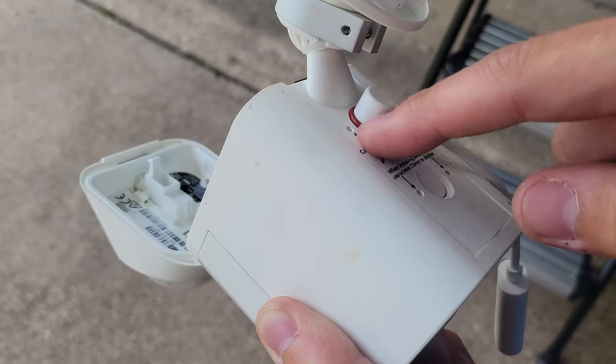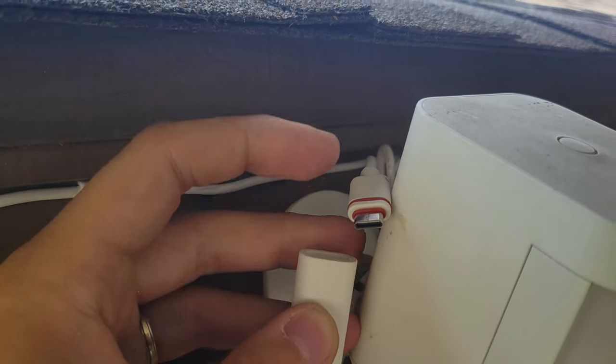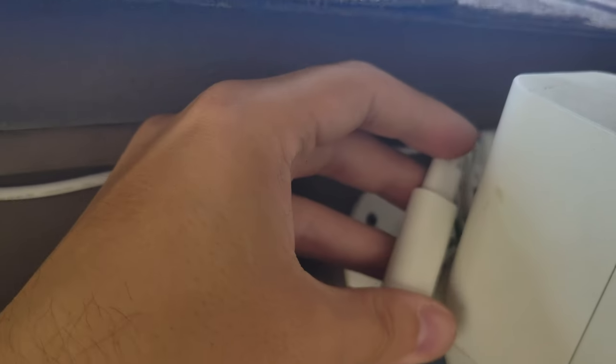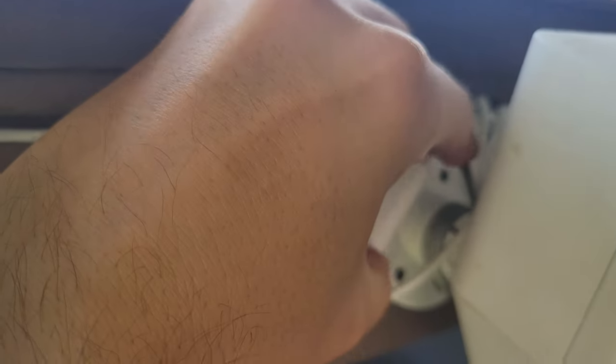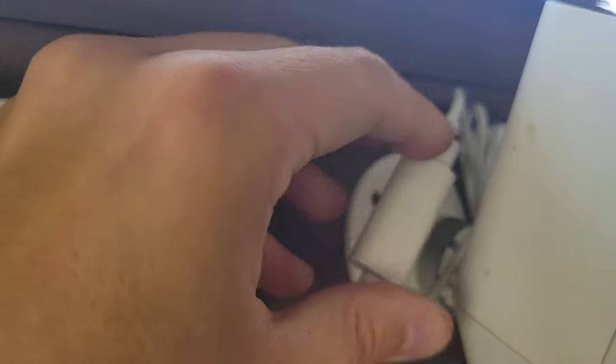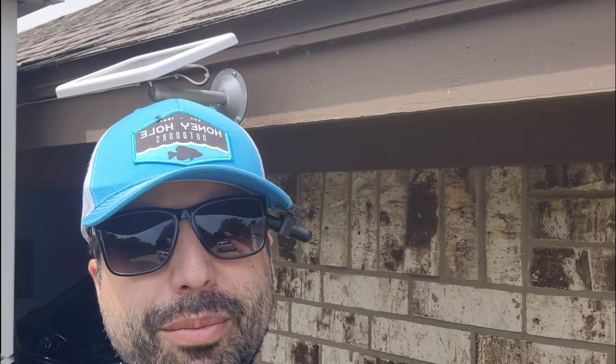With the battery lid open, you slide it right back and here's the port for the connector. It has a rubber seal so it won't get wet. Finally, you just connect the cable to the solar panel charger and that's it — that's all there is to it. I hope you liked this video and I'll see you soon in the next one. Thanks!